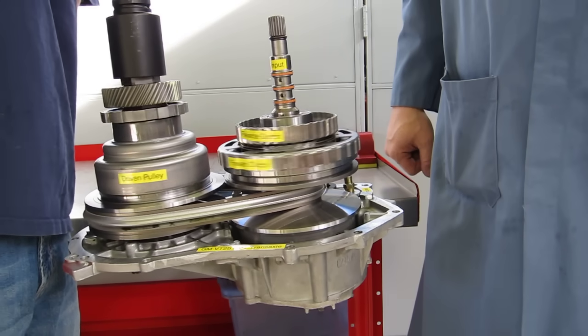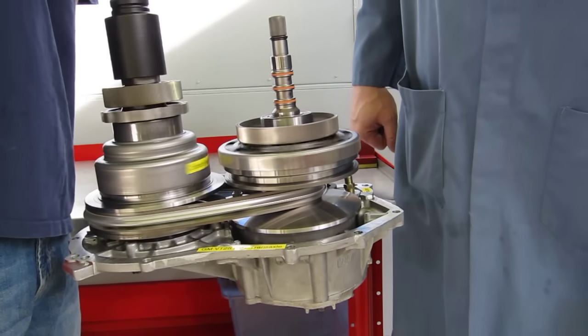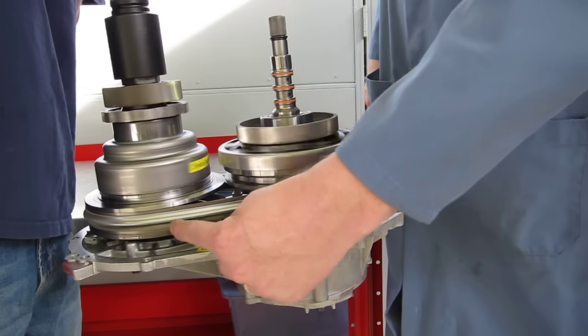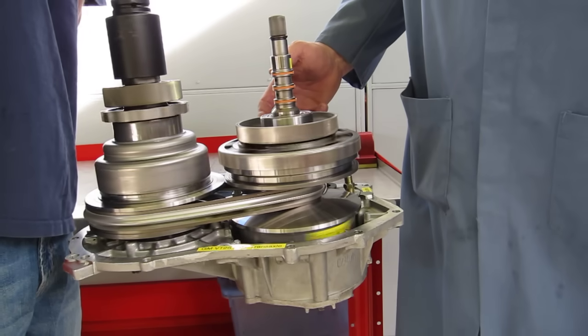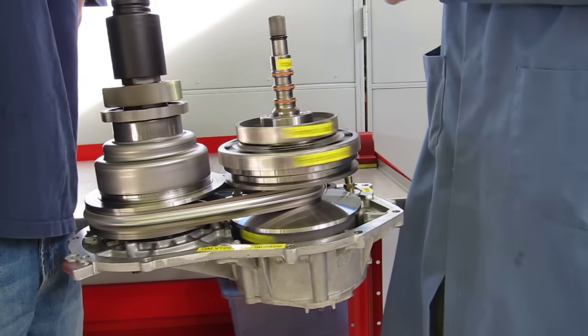Let's go ahead and start turning that. Notice that as the drive pulley turns very quickly, the driven pulley is turning very slowly — a gear ratio of about 2.6 to 1.